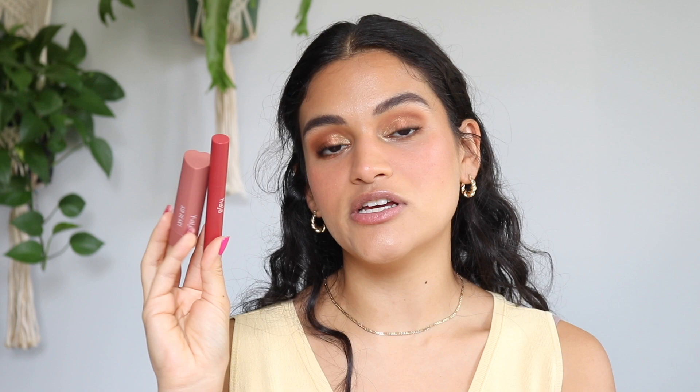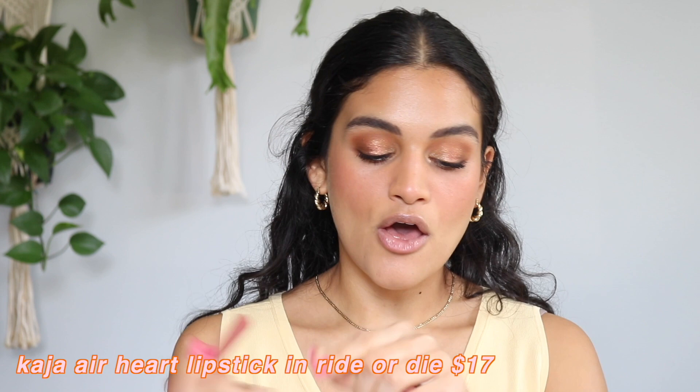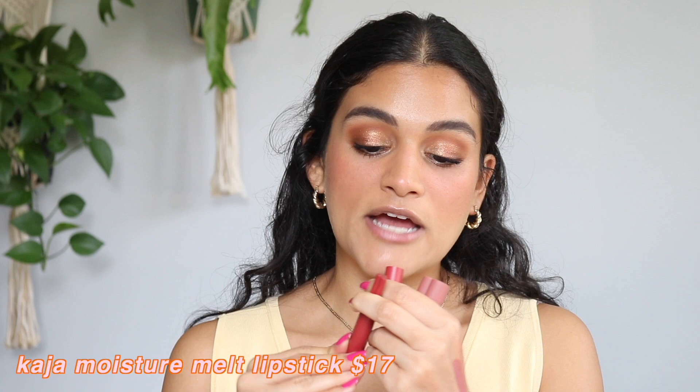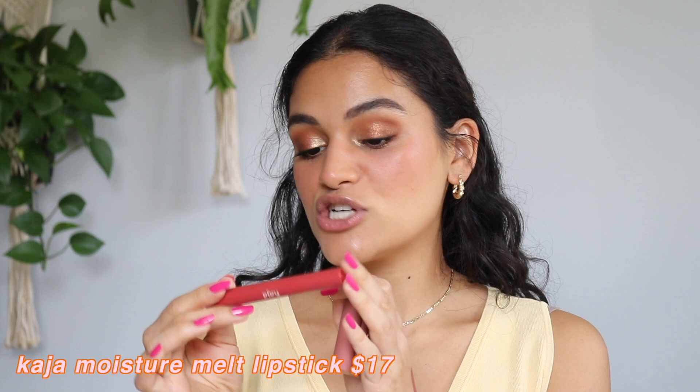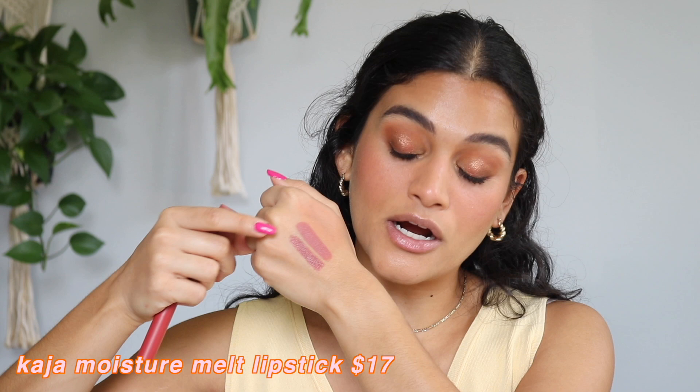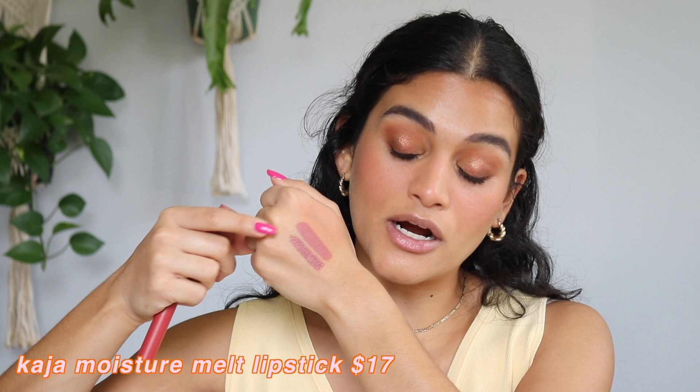I have two lip products from Kaja that I got in a little set. The Kaja Airheart in the shade 03 Ride or Die — which I think you can still purchase — is really pretty. And then I have the Moisture Melt Lip Gloss Stick in the shade Cutie Pie, which I don't think you can purchase as it was likely limited edition to the set. I actually prefer the Ride or Die shade. The Moisture Melt Lip Gloss Stick formula is okay, but I don't think it's anything special and I don't love the color, so I don't really ever reach for it. The Ride or Die little Airheart Lipstick is really cute though.